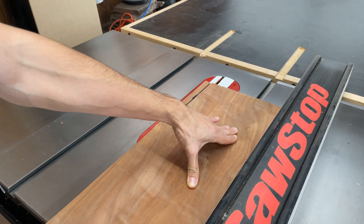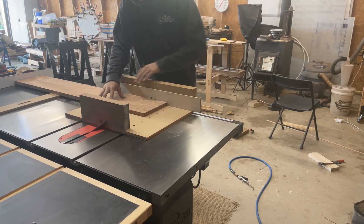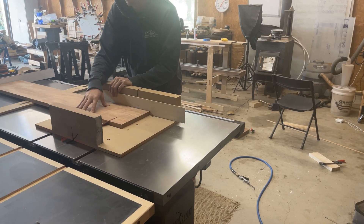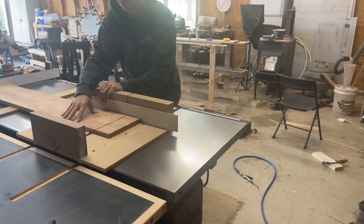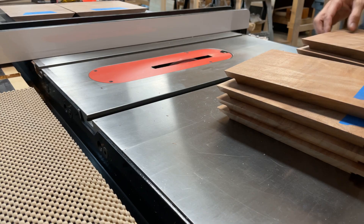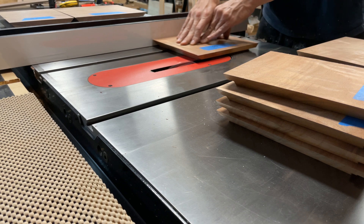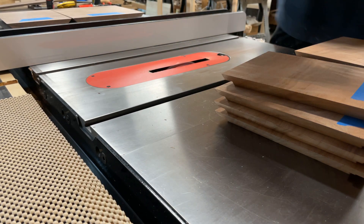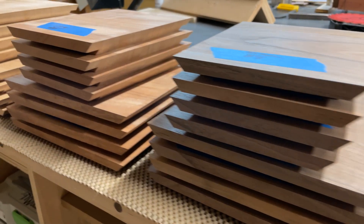After milling everything to the correct thickness, I ripped them down on the table saw, followed by using my crosscut sled to cut the 45-degree angles for the mitered ends. Then I used a table saw with the dado stack to cut the rabbets at the front and back of the boards to allow the back panel and baffle to sit within them.